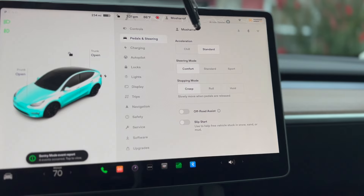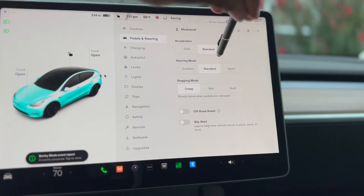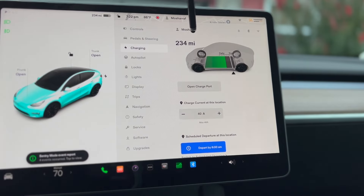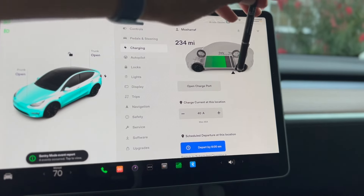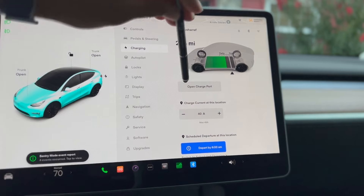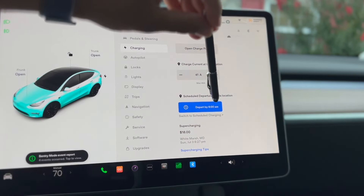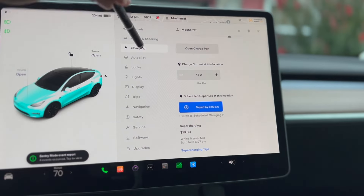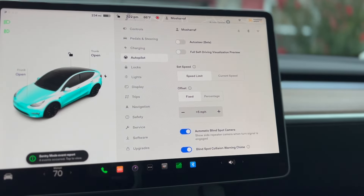This is the settings where you can change your driving mode to standard. Now we are going to the charging mode. These are the options — you have 234 miles left. You can keep it at 100% charge or change it to 90% charge. You can also open your charging port from here. I'm going to make another video to show you what each option means.